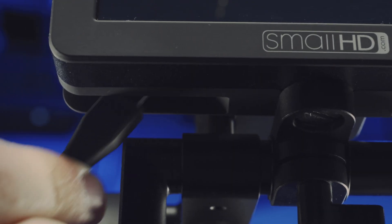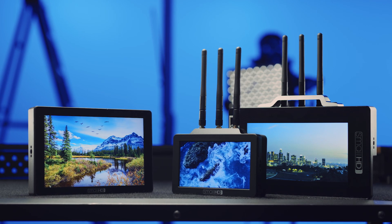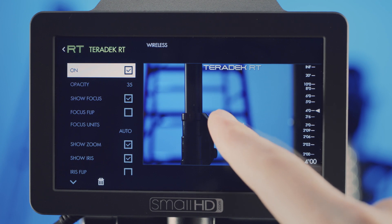A short USB cable between the controller and the monitor allows the devices to communicate with each other. This feature is available on all of the newest generation Small HD monitors and can be enabled as a menu tool through any compatible monitor.